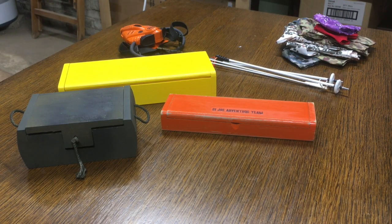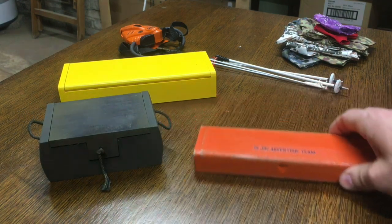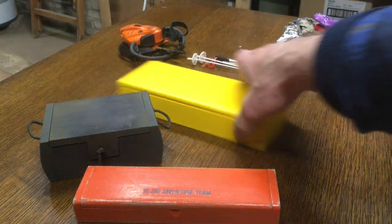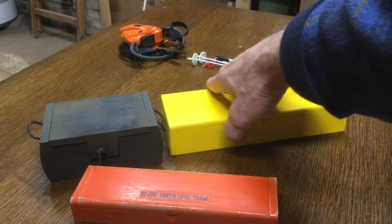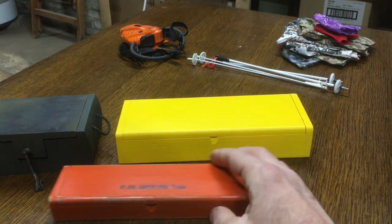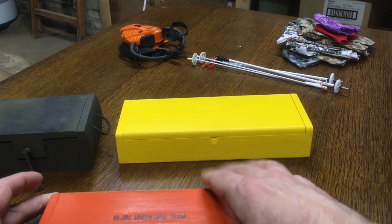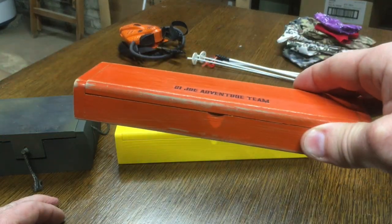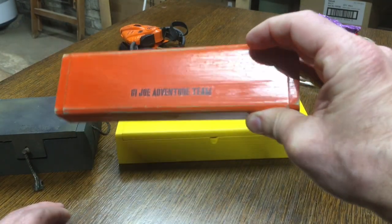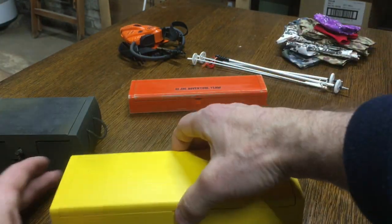If you go to Hobby Lobby or Michaels in the craft section, you can find a lot of these old wooden crate boxes for different things. I bought a few of these, primed and painted them, and I thought they made good adventure team boxes for storing rifles. I put a custom decal on it and sanded it to give it a weathered finish. I did these several years ago so they don't look great — I might redo them at some point.